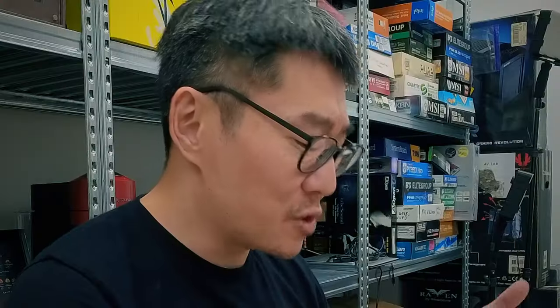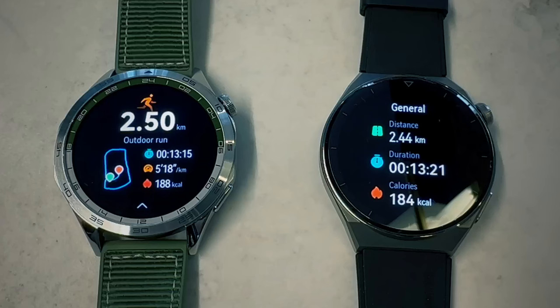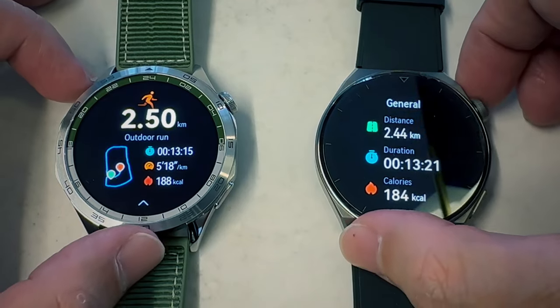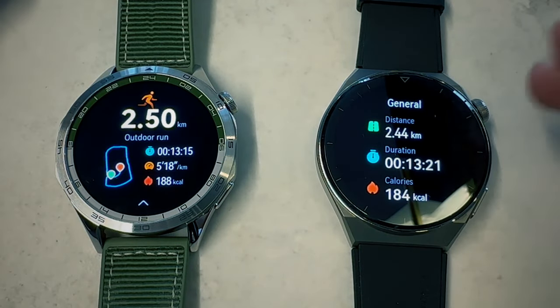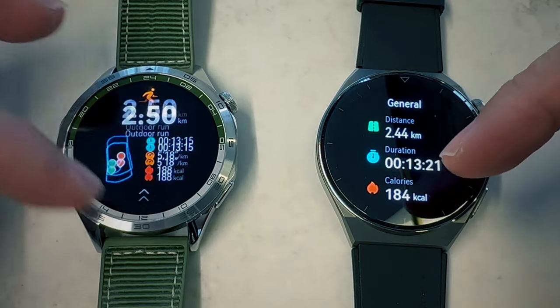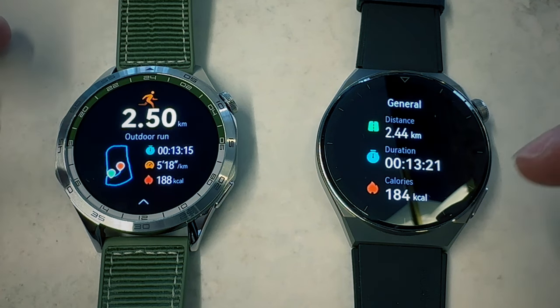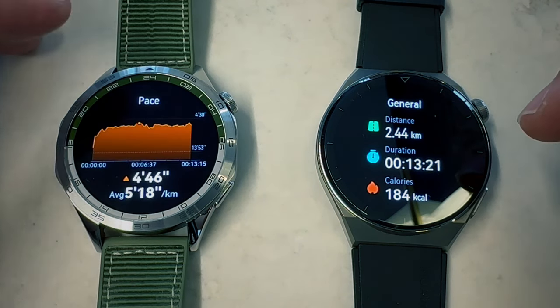In the two to three weeks I've been testing it, whether it's activity tracking, running, heart rate monitoring, or sleep monitoring, both these watches gave very similar results. Here's a record of two identical runs on the GT4 and GT3 Pro. Obviously there's a difference in presentation because of HarmonyOS 4 and 3, but the data is very comparable in terms of performance and tracking — 2.5 km versus 2.44, slight difference, and 188 to 184 calories.